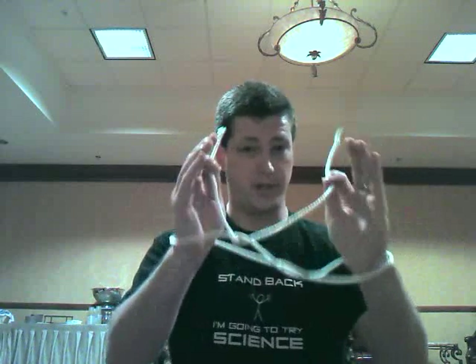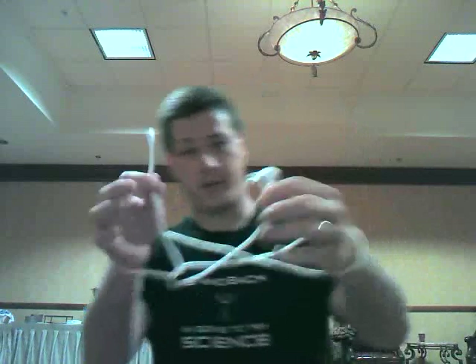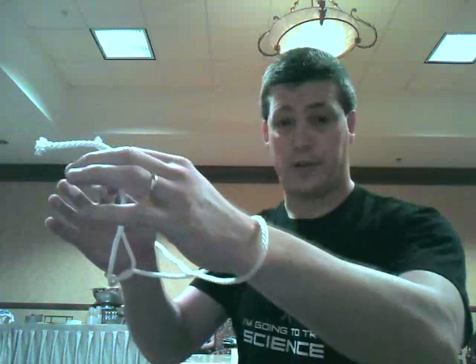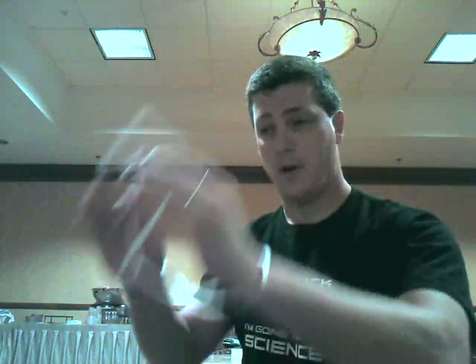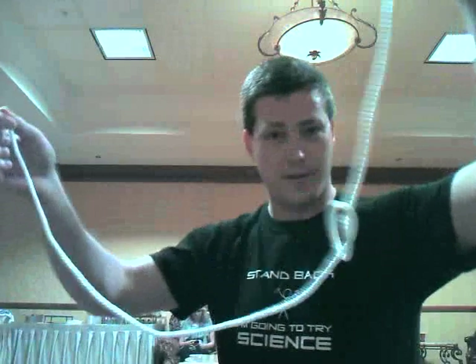Now, this next part is really tricky. While holding on the ends, you have to flip the rope off of both of your wrists. It'll help if I show you from the side — it's kind of like this. And this is where it takes a lot of practice. Ready? Here we go. One, two, three — and boom. There's your knot.